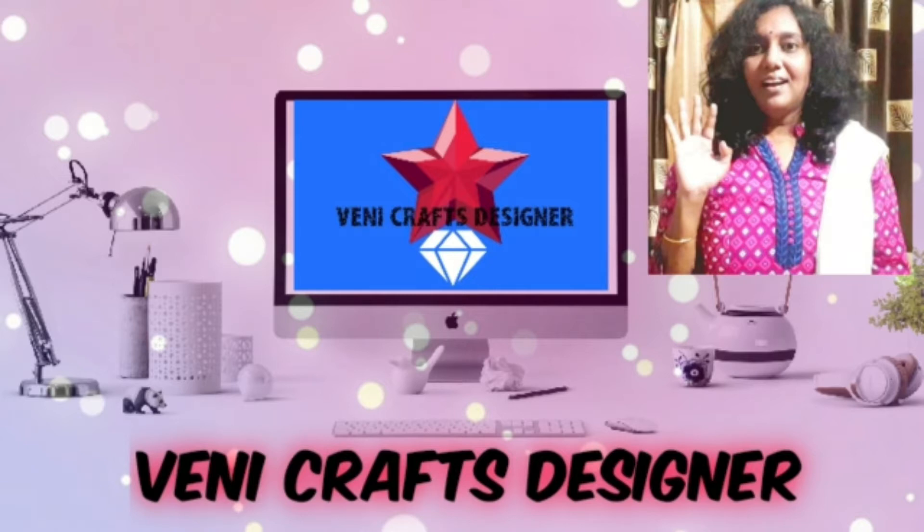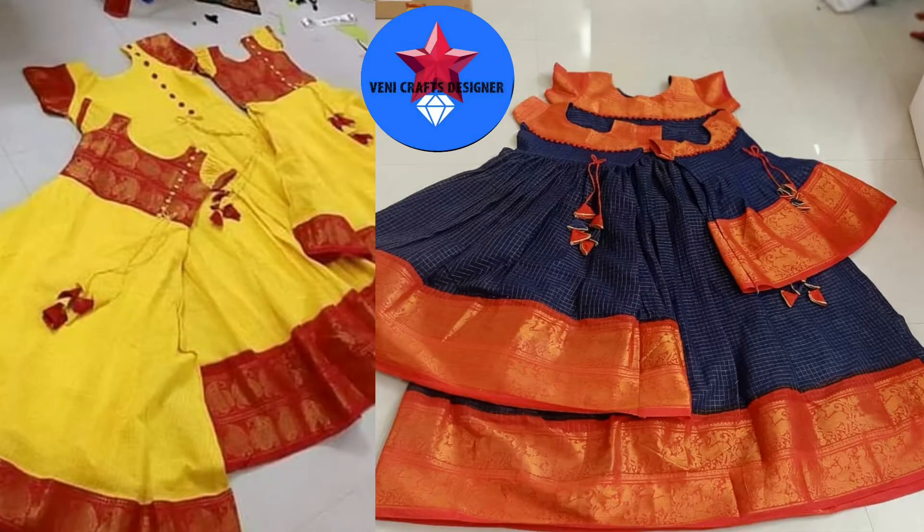Today we are going to show you how to make cotton gowns. If you don't skip it till the end of the video, please give me a thumbs up. Please do subscribe and make a video like this.